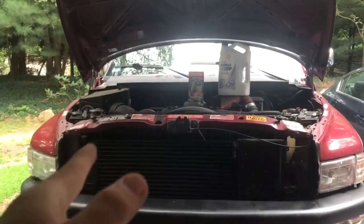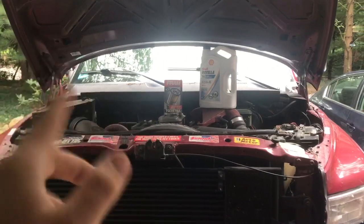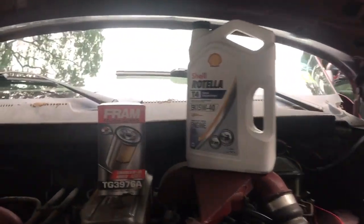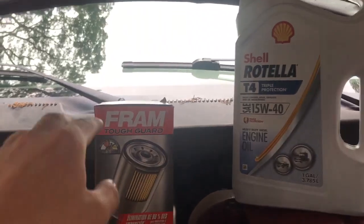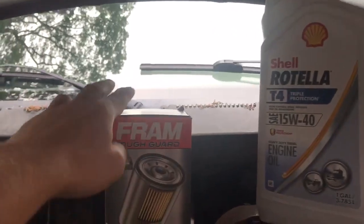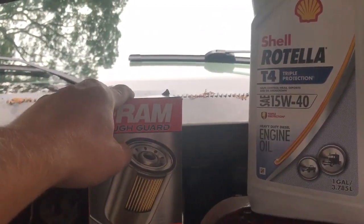What's up guys, welcome back to the channel. If you haven't already, please subscribe and hit that bell button so you get notifications when I post. I'm going to do an oil change on the 12-valve. Here it is: 12 quarts of Rotella T — that's what I got and that's what I'm going to put in. And I got a Fram medium duty filter, that's what I'm going to be using.